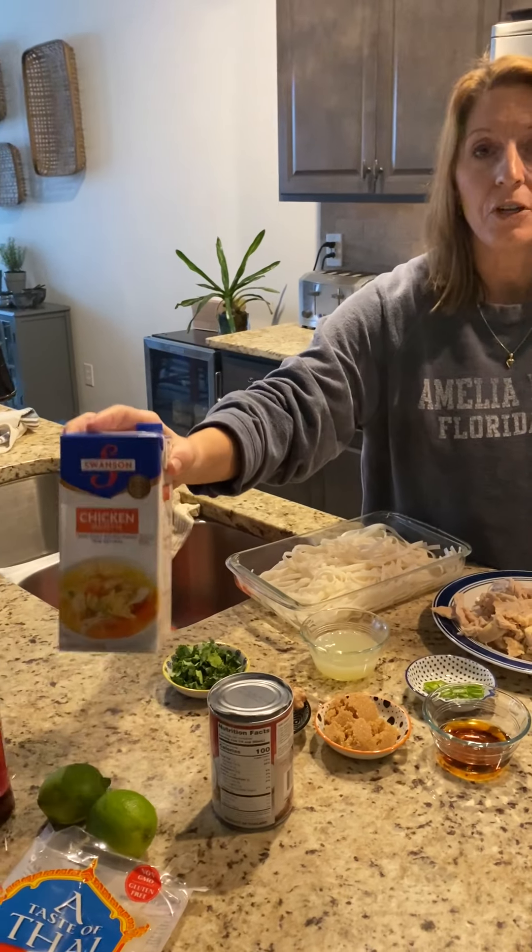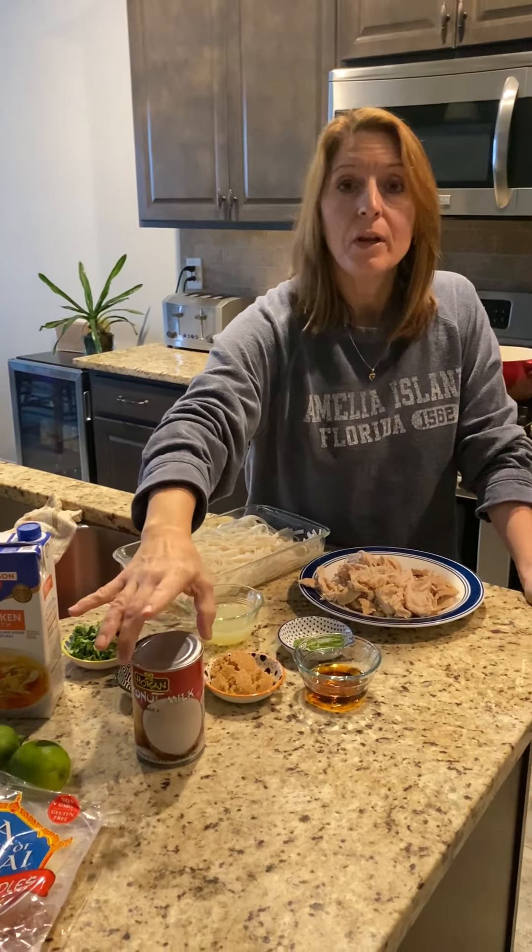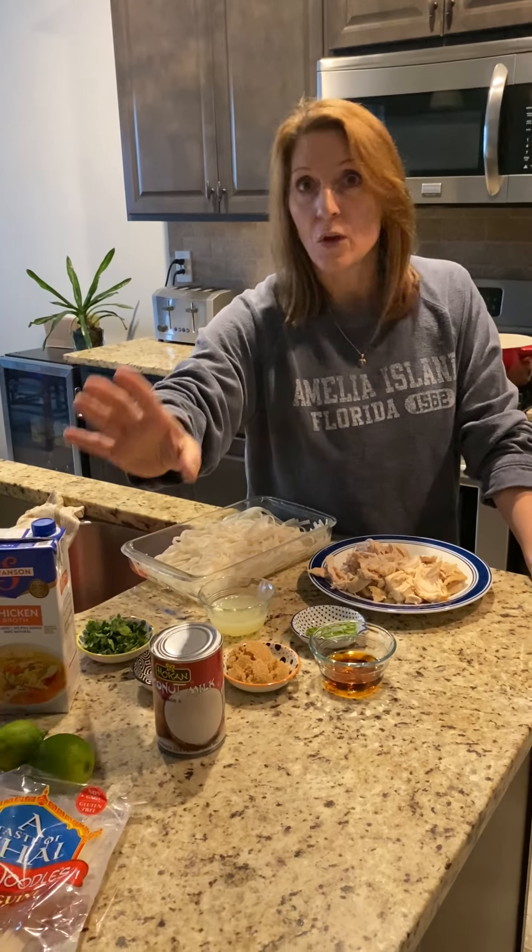I've kind of started it already, so this is going to be a pretty quick put-together soup. In our recipe we have about six cups of chicken broth — you can use low sodium if you'd like — and a can of coconut milk. Don't use coconut cream because that's got sugar in it, and I wouldn't use the light either because you want to enjoy the soup with that full flavor.